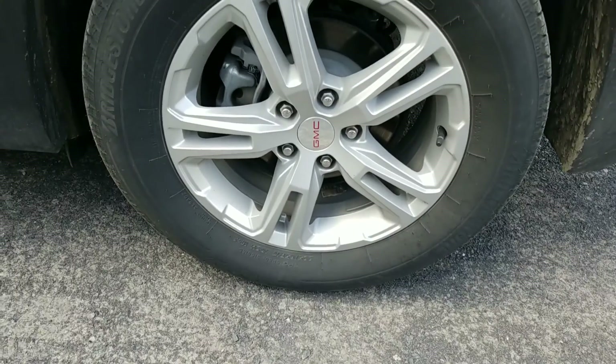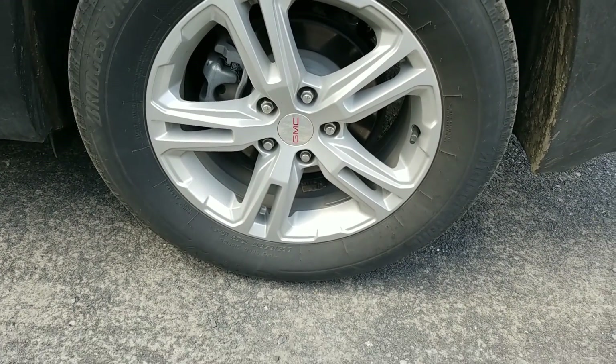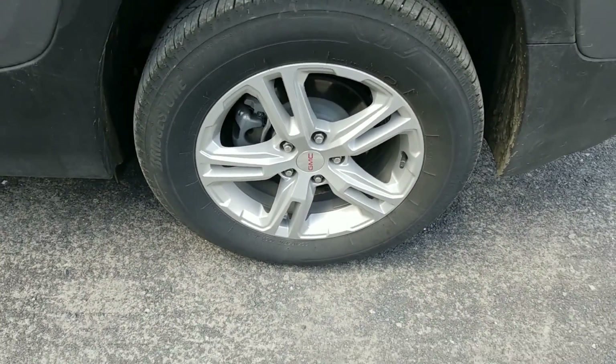Go to the car wash, scrub the crap out of it, get it all loose, and then sit and peel it off. I'm just gonna show you real quick — this is what my wheels look like before, and I'll show you when I'm doing it and after.